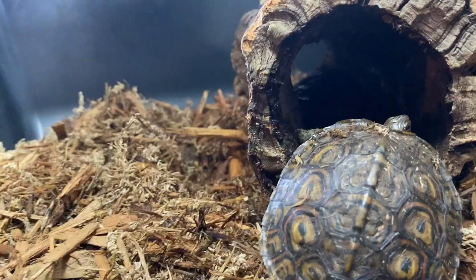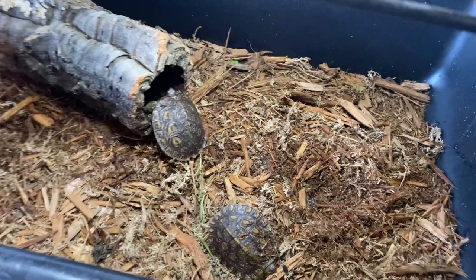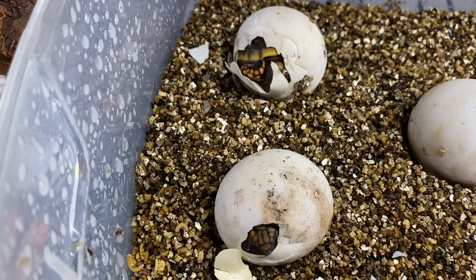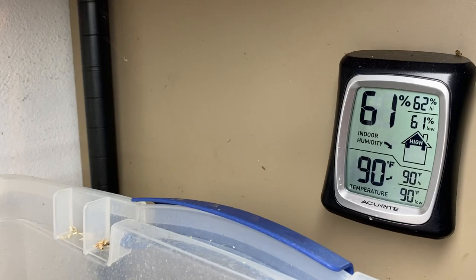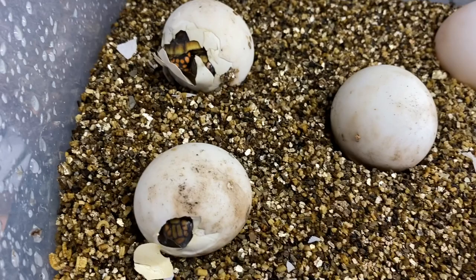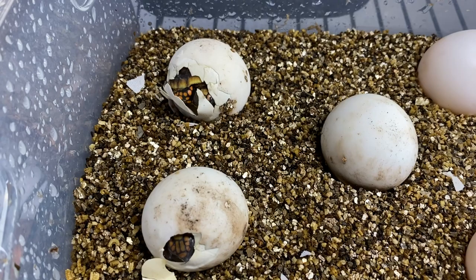I have a little bit of a surprise — some redfoot hatchlings are hatching out right now. I did a little experiment: I wanted to see if I didn't put them in the incubator and just kept them in my garage. The temperature is perfect, it's about 90 degrees right now, and at night it cools down to about 80 degrees. I keep them in a Tupperware with vermiculite and the humidity is just perfect. This clutch was laid about 110 days ago if I'm remembering correctly.